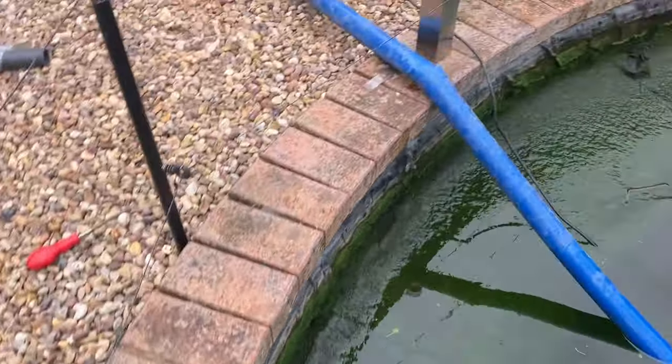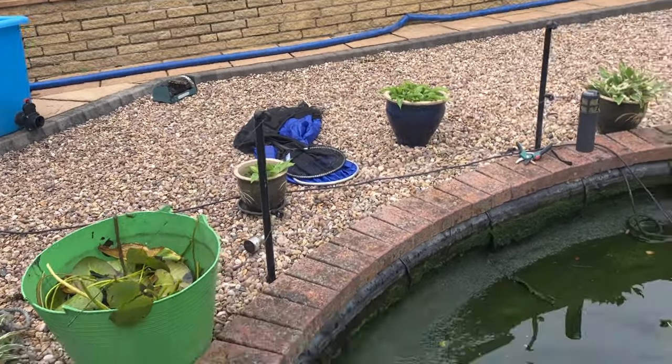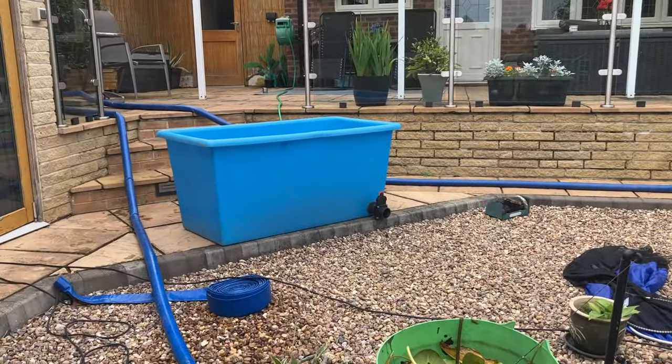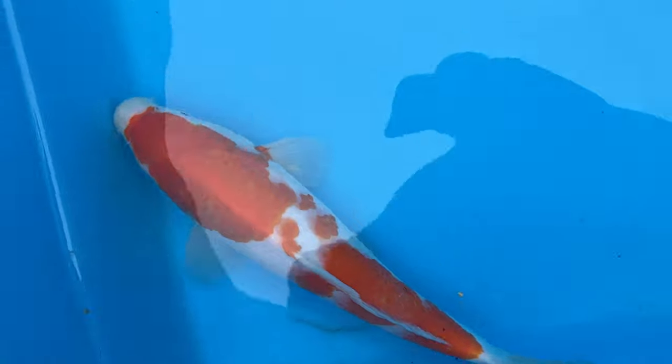Got the tank ready with the sock nets. Going to start taking a few fish out and give them a quick measure while I'm at it. Let's fish out these koi from the growing show.